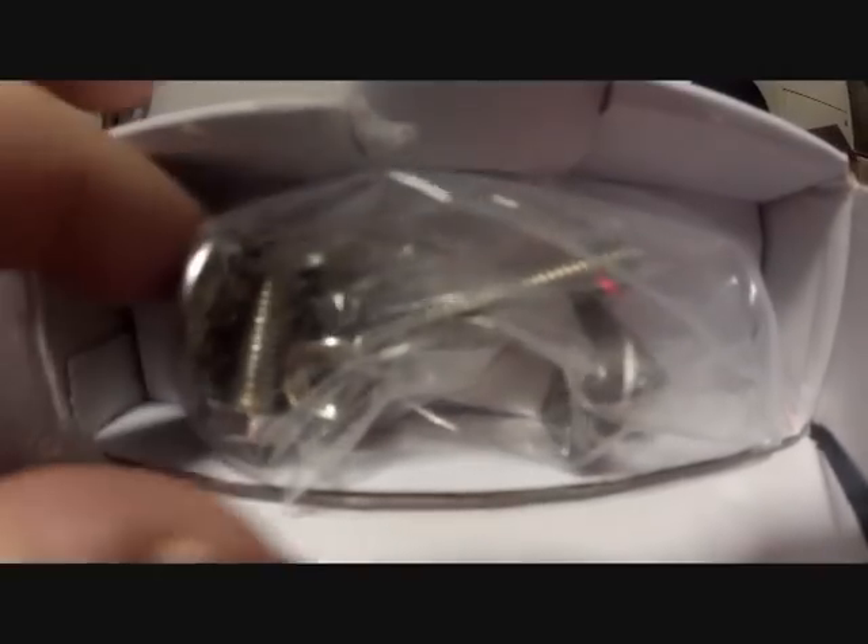I got my 18 watt 4 inch round LED lights in the mail from eBay. Going to use these as additional reverse lights. Opening up the package — there's your mounting hardware, and here's the actual light.